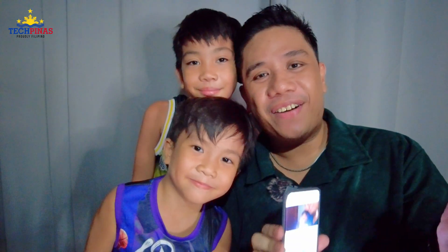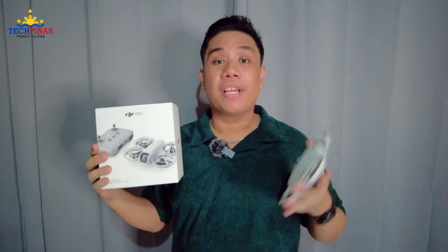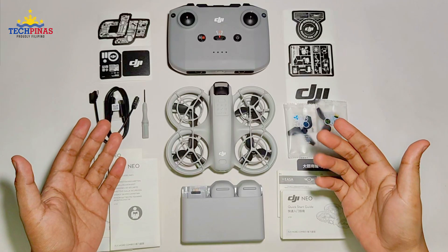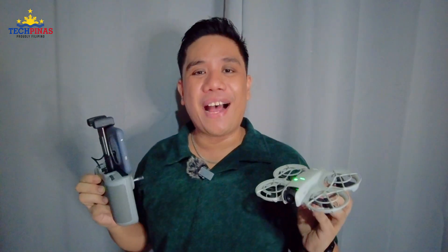DJI Neo is now officially available here in the Philippines. The unit only is just ₱10,799 and the Fly More Combo with the remote control as well as three battery packs sells for ₱18,999. This is Chertito Mark of Techpinaz and this is DJI Neo, the lightest and most compact drone that DJI has released so far. If you have any questions about this amazing AI-powered drone, just leave them in the comments section below. Bye for now and I'll see you again soon.